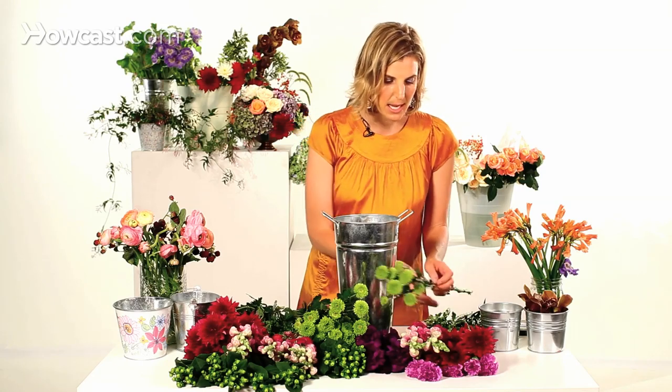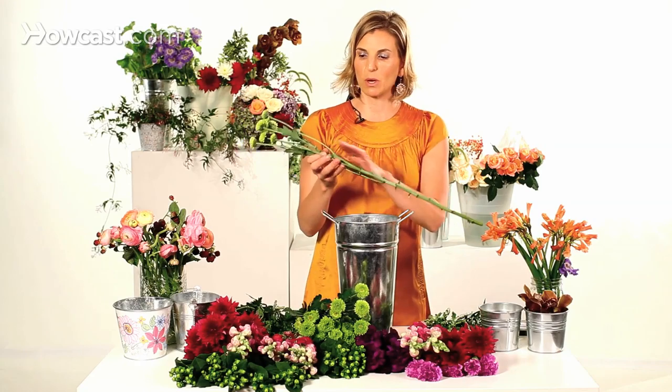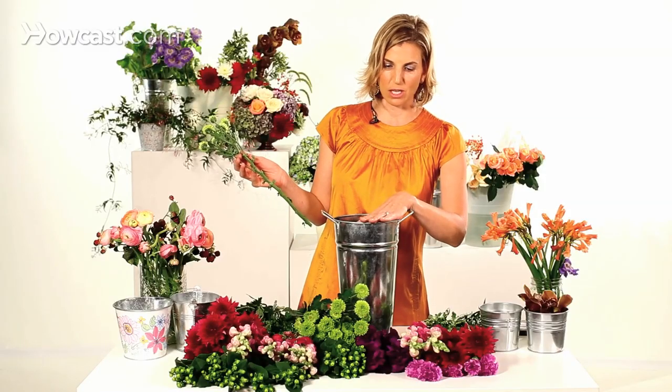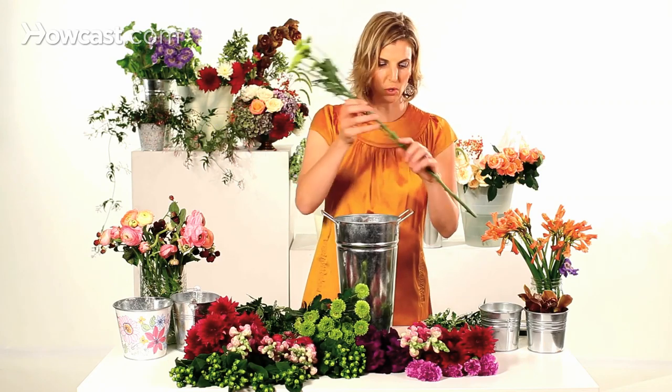If you keep something in a palette that's very similar, it can look a little more sophisticated. And with any flower arrangement, especially bodega flowers, you want to make sure that you clean the stems all the way down — anything that's going to sit in the water line. I have chosen a vessel here that's pretty casual, and I think that really pairs well with the bodega flower look.